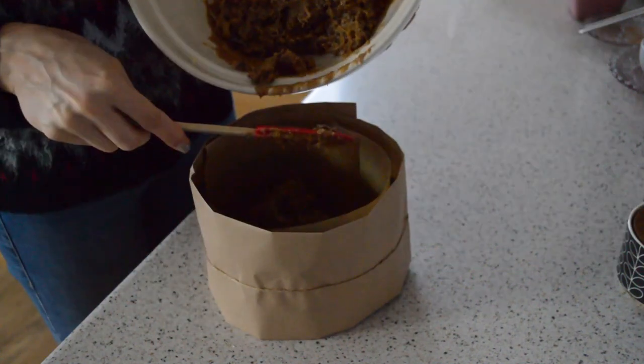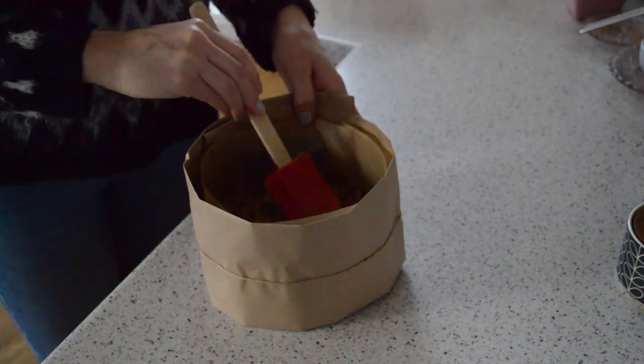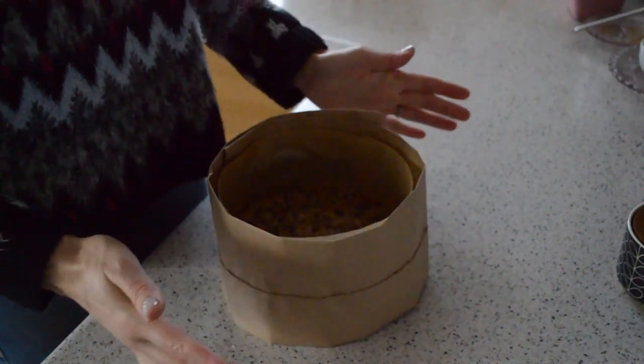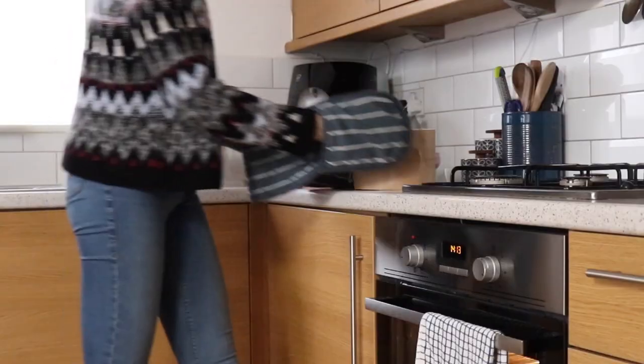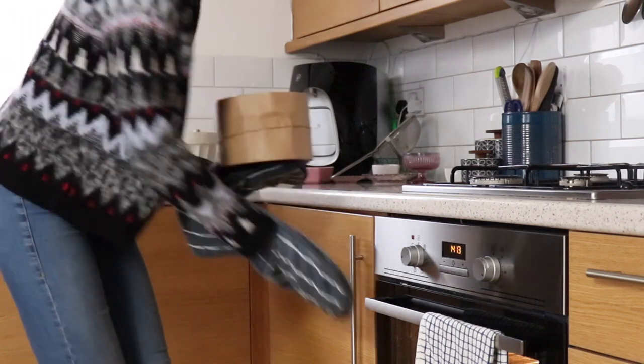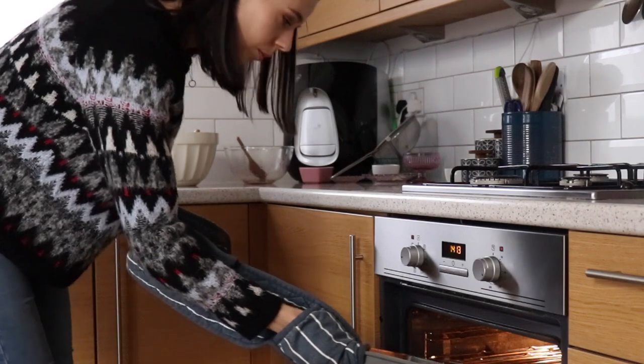Now you can pour your cake mix into the prepared tin. Level off the surface with the back of a spoon or a spatula and before baking just tap it onto the surface to get rid of any air bubbles that may be inside. Then bake the cake on a low shelf for two to three hours and you can put a tray on the shelf above it to stop it from going too brown.